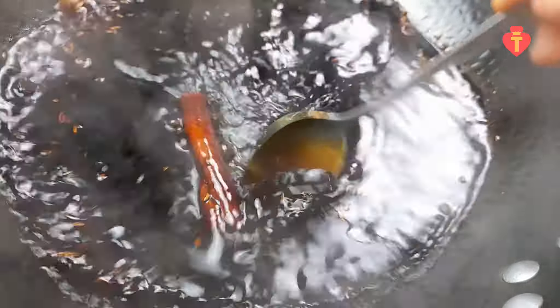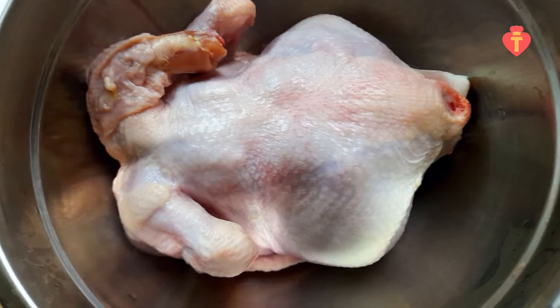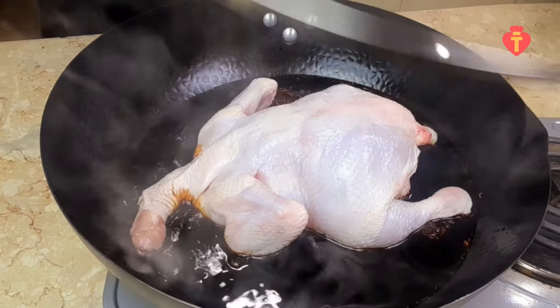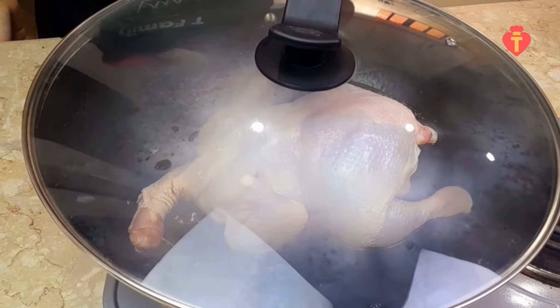Okay, the sauce part is done and I've got my chicken here. It's already clean so I will just dry it with a paper towel and put it in the sauce like so. Then put the lid on and simmer for 15 minutes.